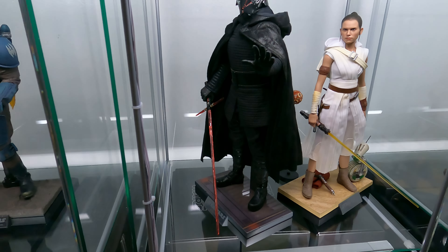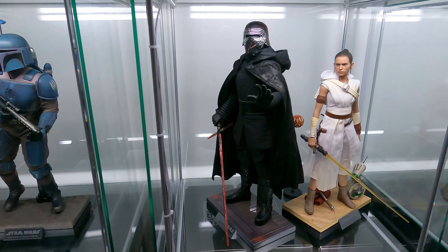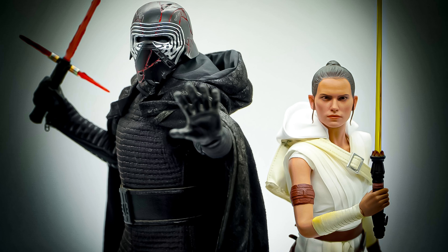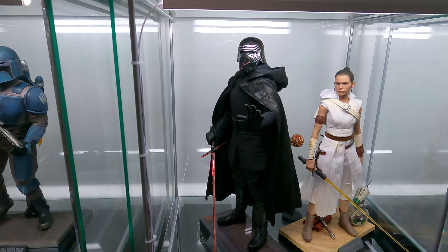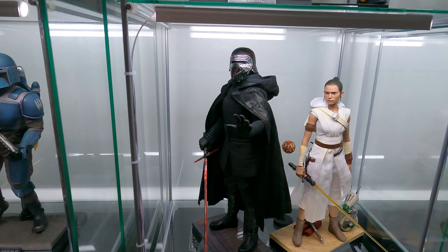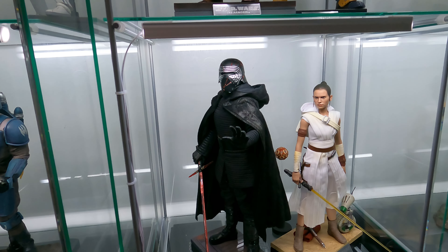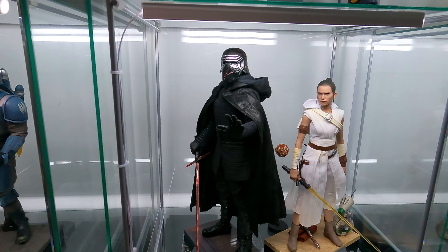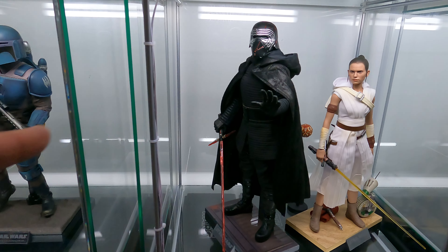Coming down here, we have Kylo Ren and Rey from The Rise of Skywalker. These are the only figures that I have from the sequels and the only two that I plan on getting. I actually kind of like the movie. It holds a special place in my heart because me and my brother went to see it together — we really don't get to go see too many movies together. So every time I see these characters, I kind of think of us going and checking that movie out. We had a good time, so I like these figures.